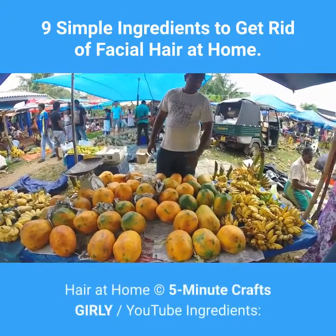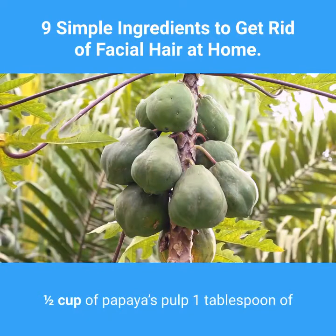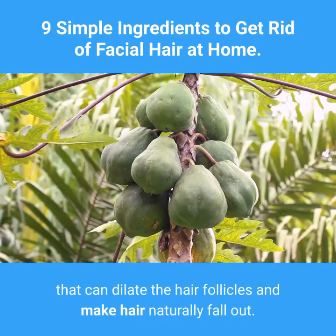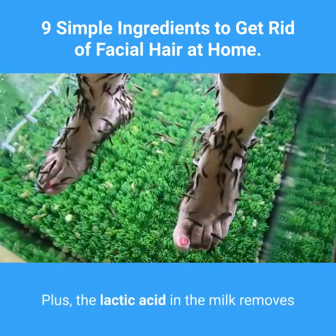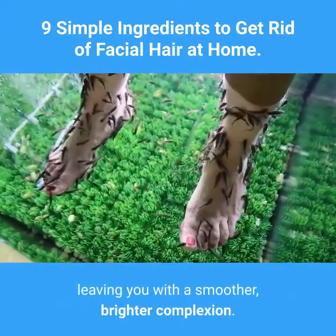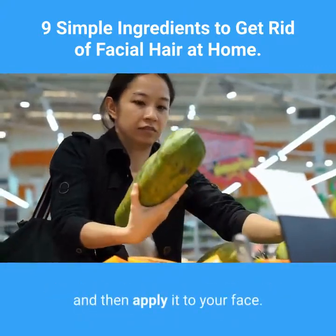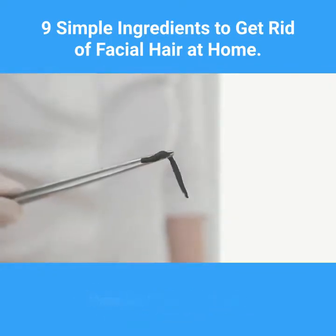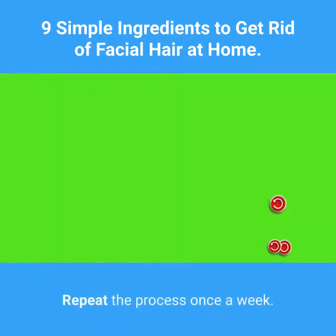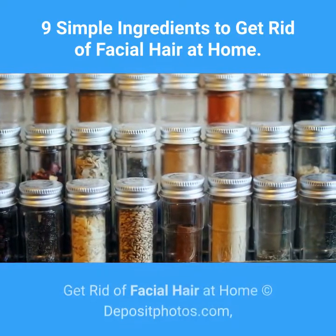Three: Papaya and milk. Ingredients: one half cup of papaya pulp, one tablespoon of milk. Papaya contains papain, an enzyme that can dilate the hair follicles and make hair naturally fall out. The lactic acid in the milk removes your epidermis's outer layer, leaving you with a smoother, brighter complexion. Mix the papaya with the milk to make a thick paste, apply it to your face, massage it into your skin, let it sit for about 15 minutes, then rinse it off. Repeat the process once a week.